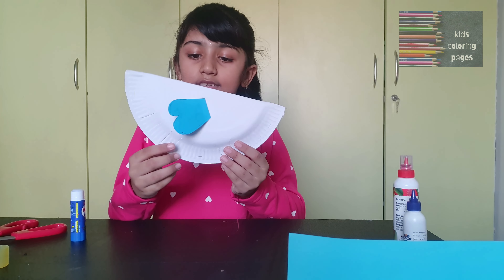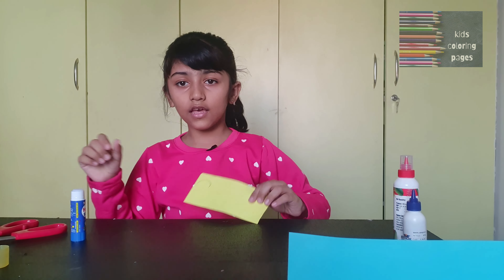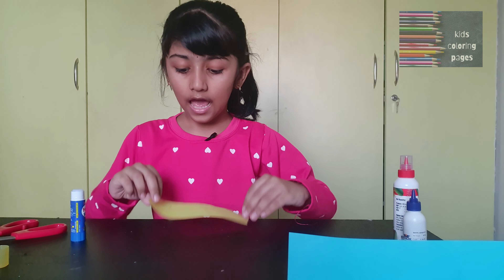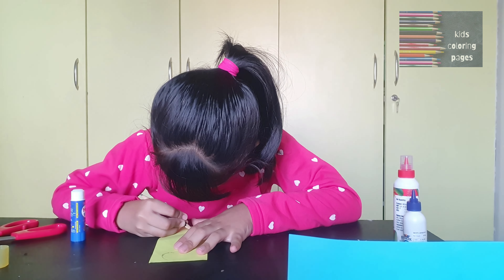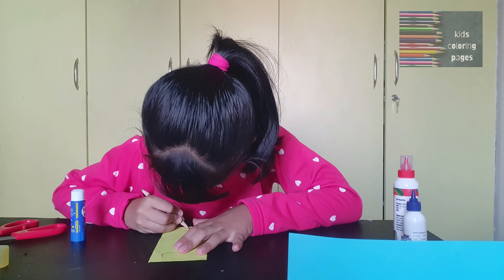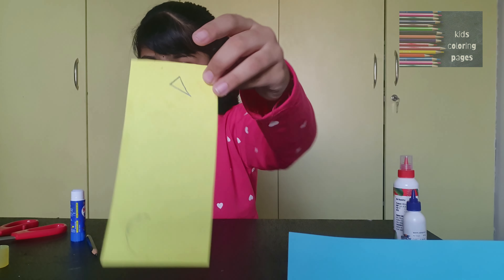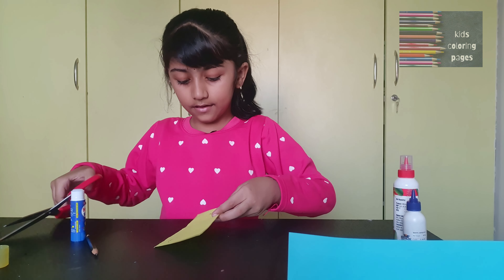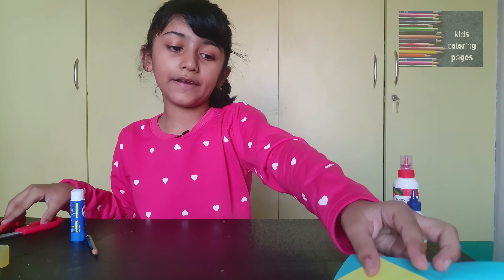Stick both wings. Now take a yellow sheet then draw a beak. Now you're going to cut it — I already kept it ready.